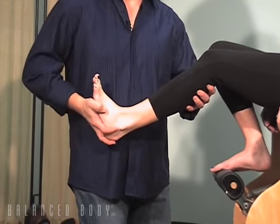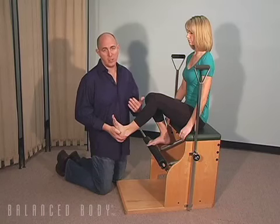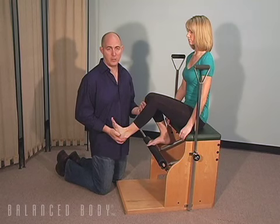But more importantly, when we land, the knee is actually bending and the deceleration takes place with another muscle that's known as the soleus, and that's really what we're going to be concentrating on with these two particular exercises.